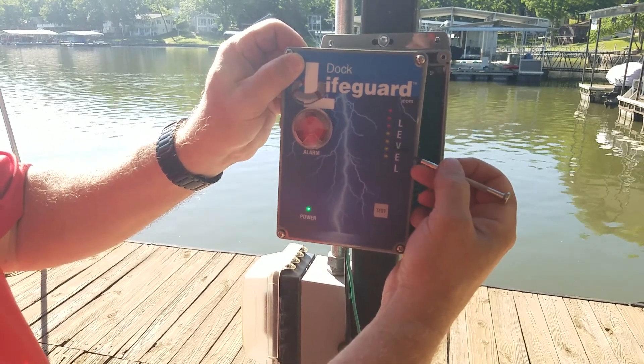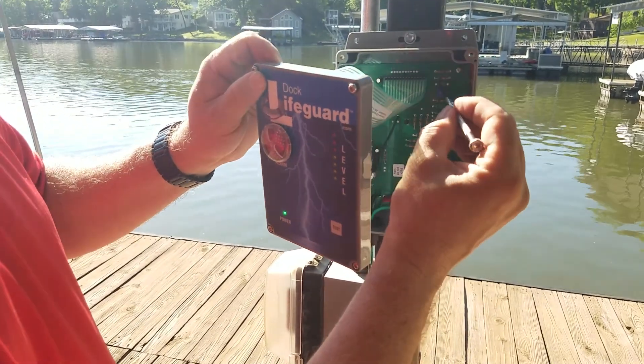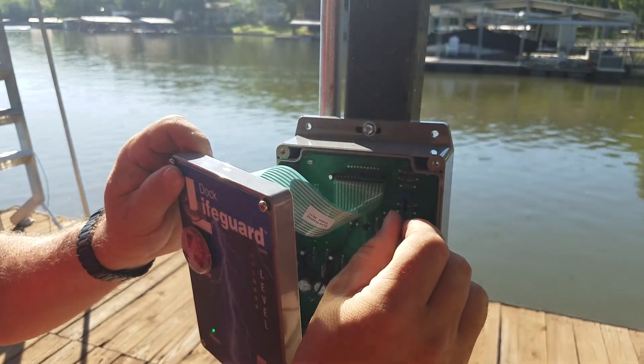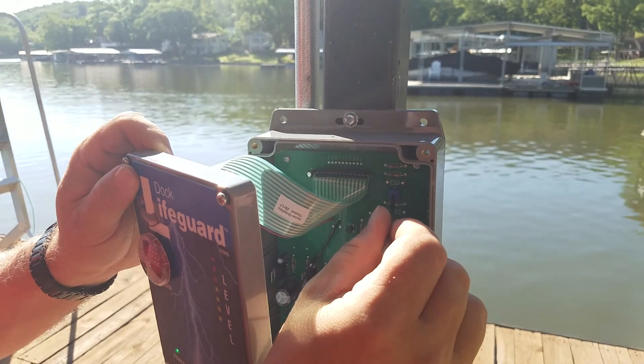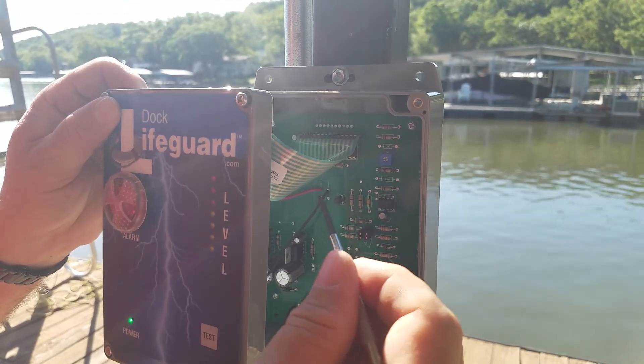We're going to lower the trigger point so it triggers down around the third yellow LED, and you do this by turning it clockwise. Turning it clockwise will reduce the number of LEDs needed to alarm. Turning it counterclockwise will increase the number of LEDs needed. So we've turned it clockwise.